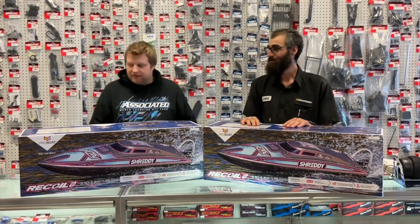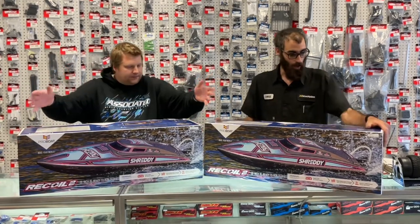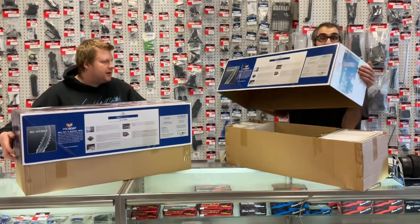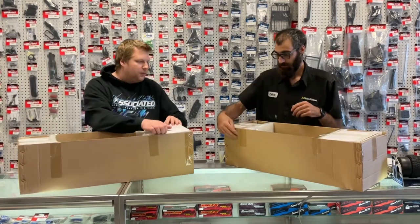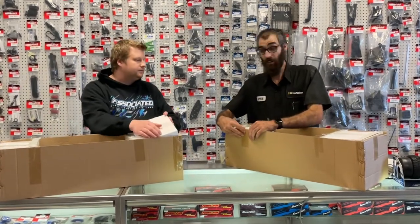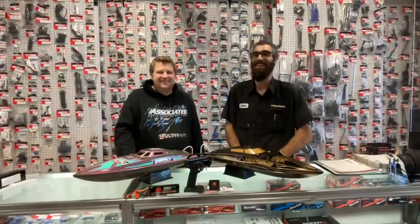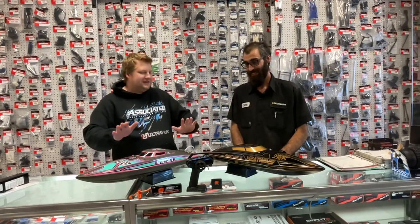Let's open them up and see what we get in the box. I'll open this one since I've already opened the box. They're also 2 to 3 cell capable — yep — with a 100 amp speed controller. We got everything out and it was way less hectic getting it all on the counter.